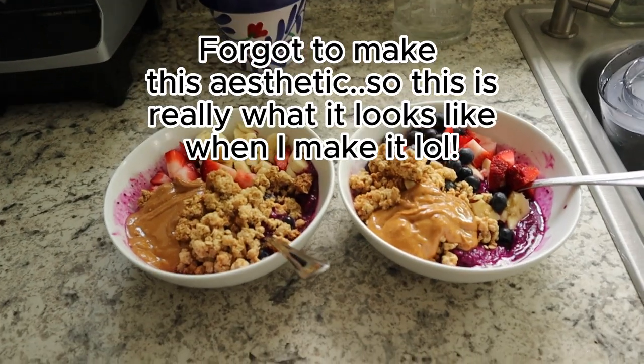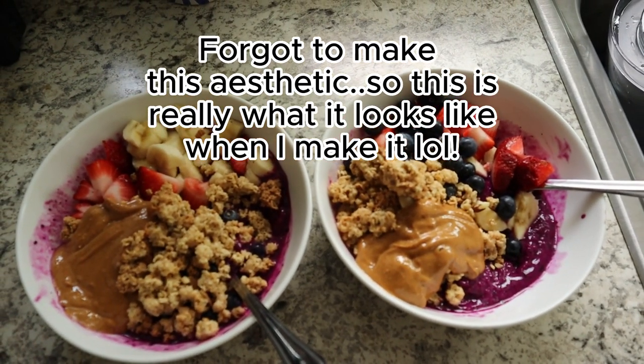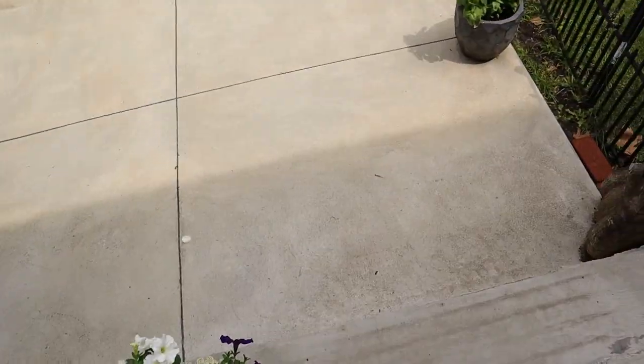Living in tune with the seasons is really helpful when working to live a more holistic lifestyle, so choose fruits that are in season for your breakfast or for your smoothie bowl.